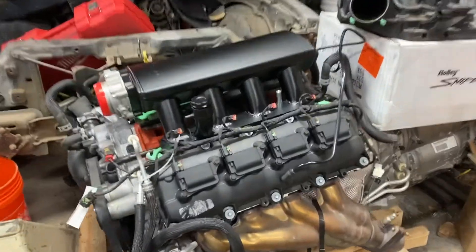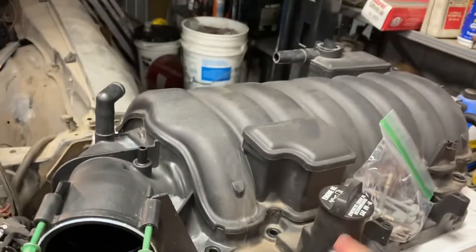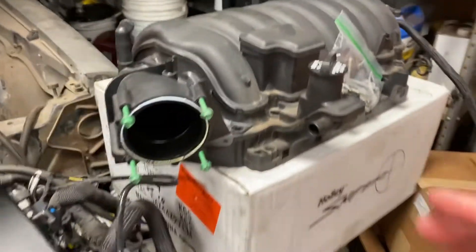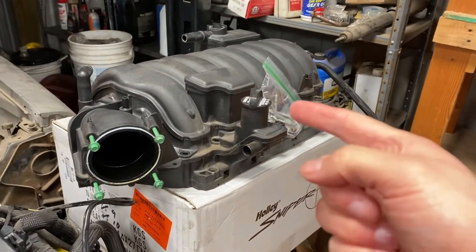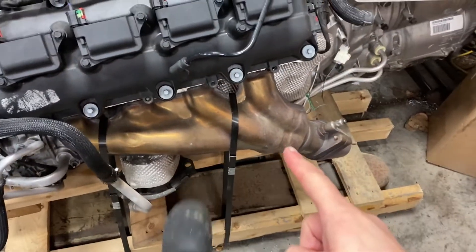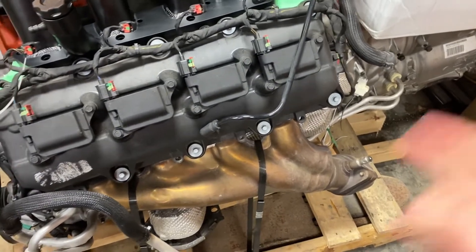What I have done is we have taken the factory intake manifold off, so this will get sold. Usually there are people with 5.7 hemis that will put these on to get better airflow. We also removed the exhaust manifolds — these are actually the same ones as the Hellcats — so I'll be selling these as well.